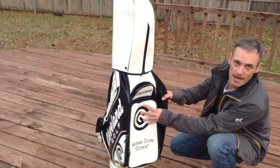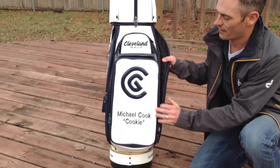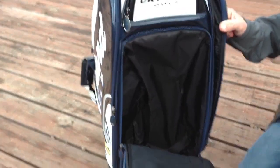Starting in the back, they were nice enough to put my nickname on there. You have an open pouch that would be great for something like shoes, apparel, rain gear, or something like that.